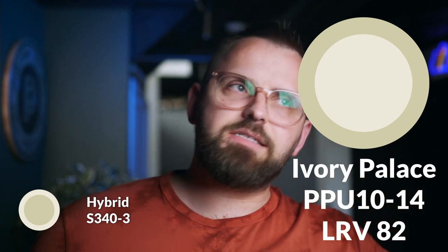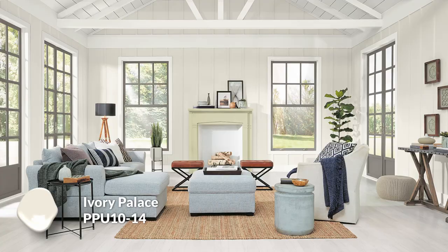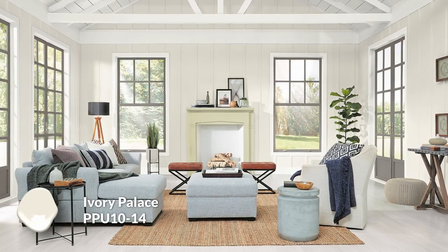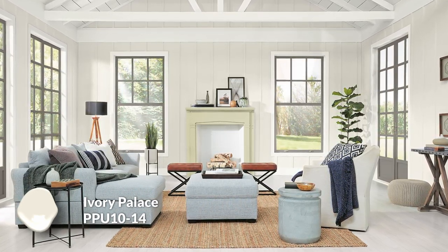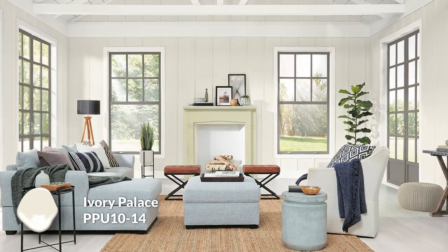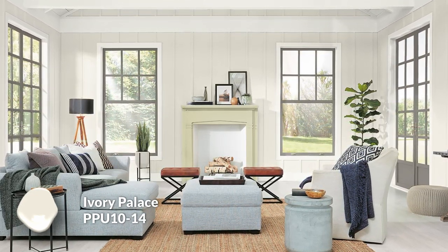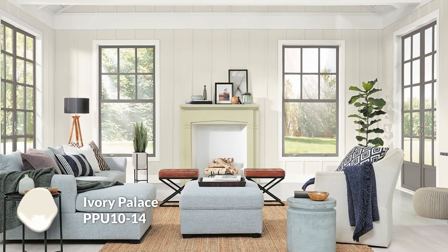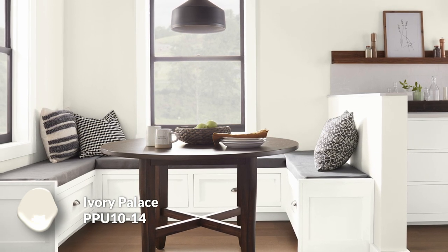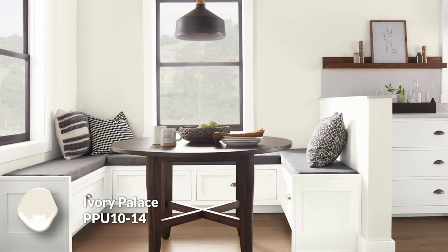Next color is Ivory Palace — another light color with a light reflectance value of 82, so not quite as bright but still up there. This color also feels like a creamy off-white, although there is a fairly subtle green undertone. I find that this color fits Hybrid a little easier and more simply — there's a direct relation between the two with that bit of green, so they will coordinate much easier within the same space. Bleached Linen, on the other hand, is a little more complementary, not really green on green, so there will be a nice dynamic relationship there.